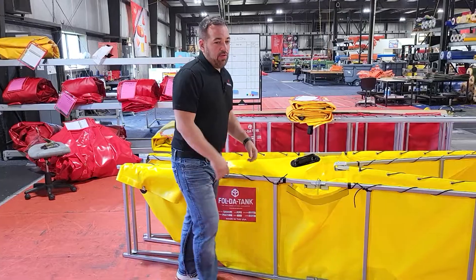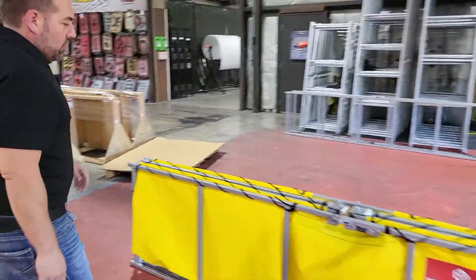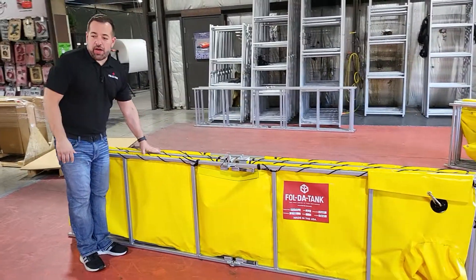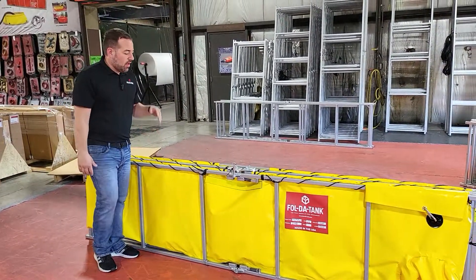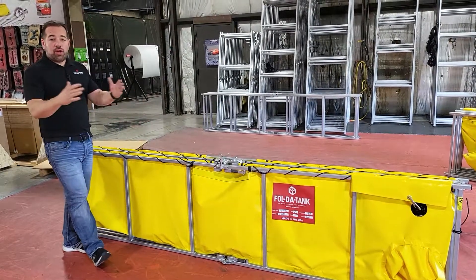Pulling up the liner until you have it folded like the tank behind you. This is a duplicate 1500 gallon double fold tank, and now I'm going to show you how to do the double fold.